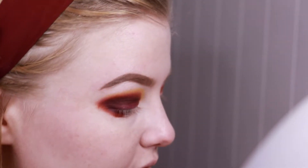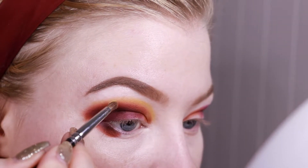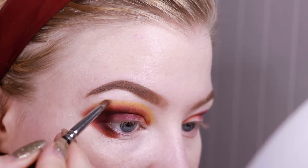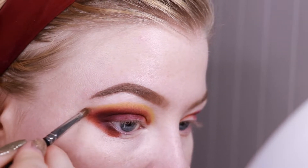Since I'm so close to my brow, I think I might also just use this brush I'm using right now to blend out the edges a little bit more.